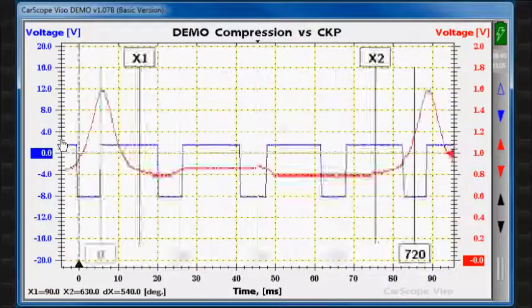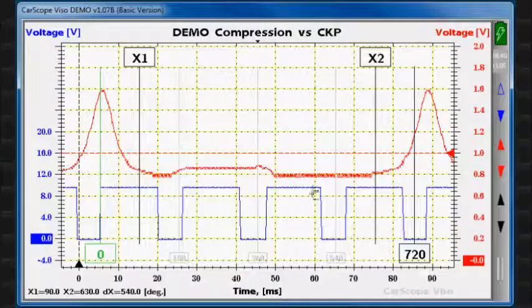As a first step, we will place the cursors that correspond to 0 degrees, 720 degrees and X1 in their approximate positions.